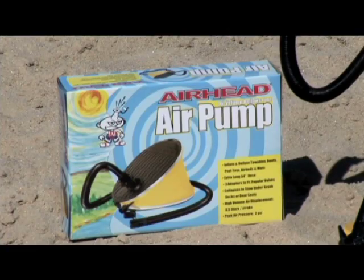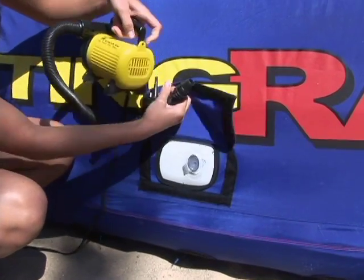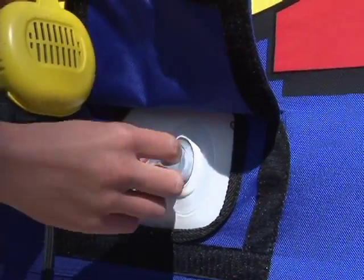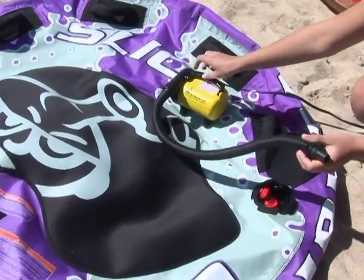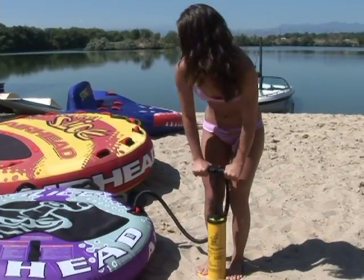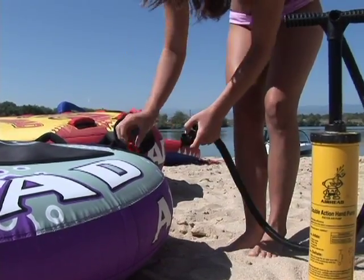Airhead offers several different types of air pumps. 12-volt pumps are very popular. You plug them into your boat, car, or truck cigarette lighter, or use alligator clips to connect them directly to the battery. Keep in mind, when using a 12-volt adapter, you must supplement the inflation with a hand or foot pump to achieve proper pressure.